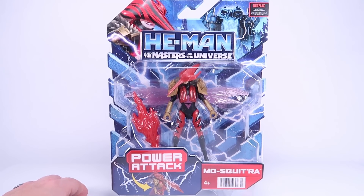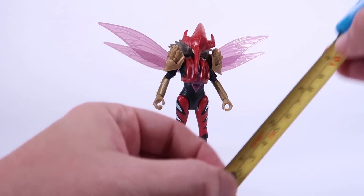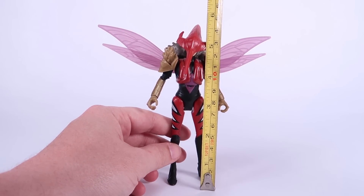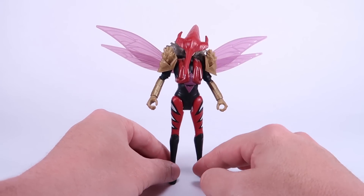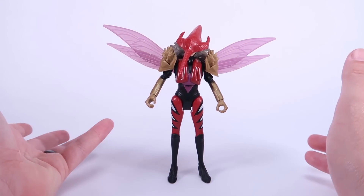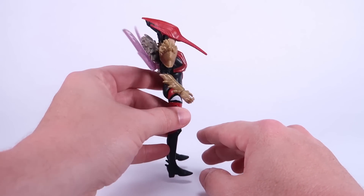Here's Mosquitera outside of her packaging. Bringing in the tape measure, you can see she stands a little over five inches tall — right at five and a half inches. So she really does scale up with the vintage toy line but also is perfectly in scale with the other figures in this Netflix lineup.